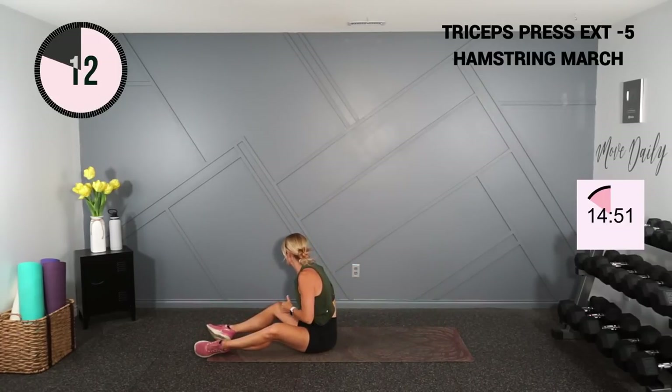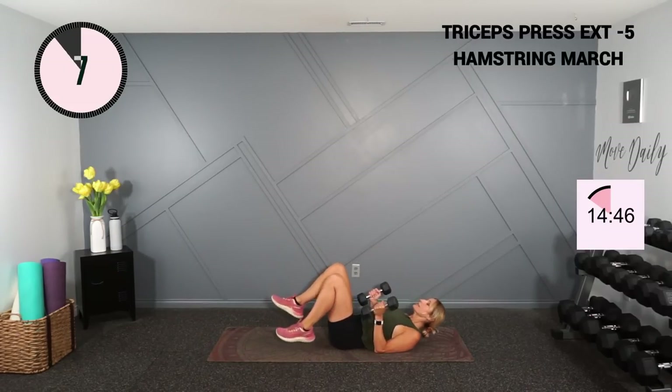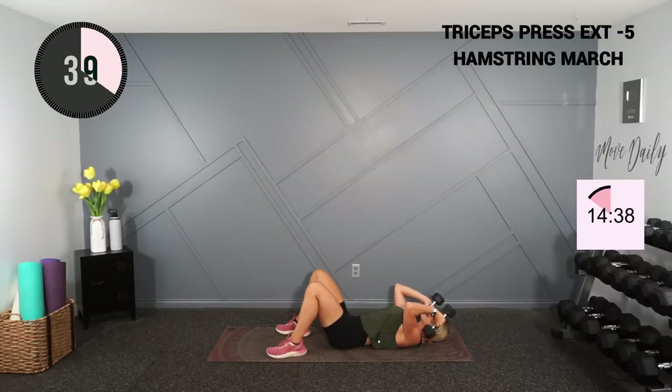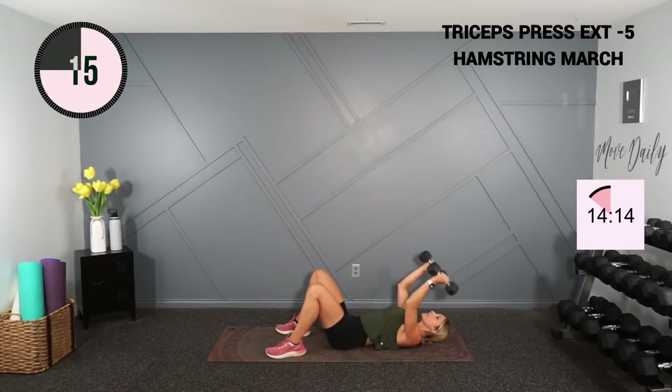Let's go back into our tricep press extension. I'm holding eights here — I'll stick with this. Palms are facing, up to the ceiling, then bend back at the elbow. Here we go — press it up, back, up, and down to the ground.